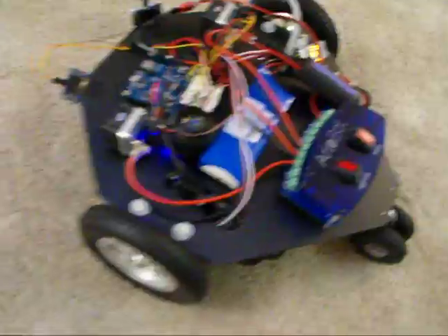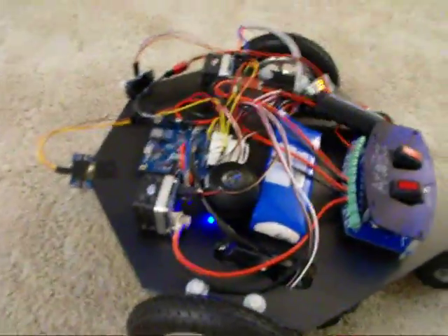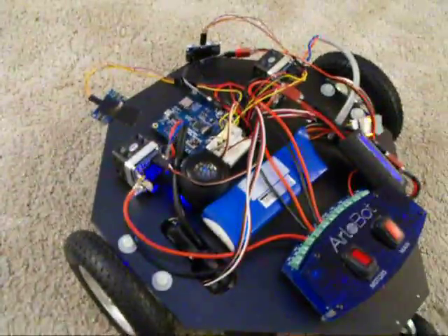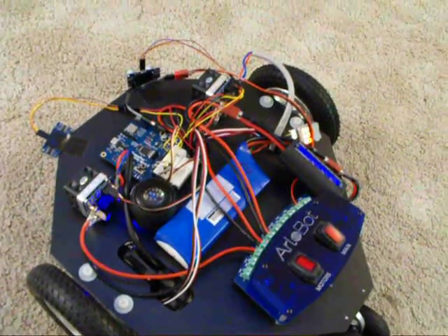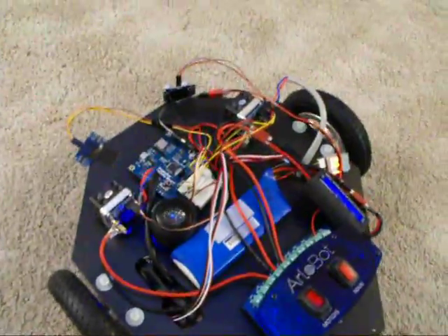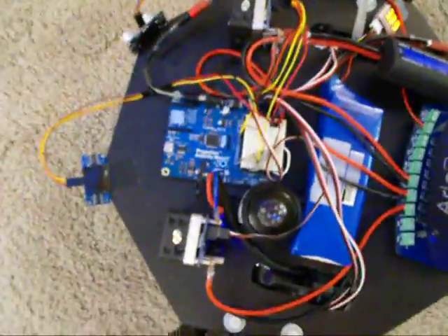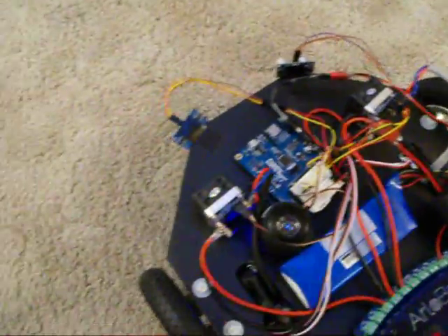These motor controllers are a little bit different than many H-bridges in that they behave like a continuous rotation servo. So you send these motor controllers servo pulses and it will control the motor for you. My job was to take the original eddy code that used the eddy board with the H-bridges and convert it over to use the propeller activity board with these HB25 motor controllers.